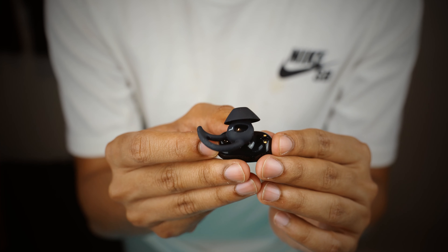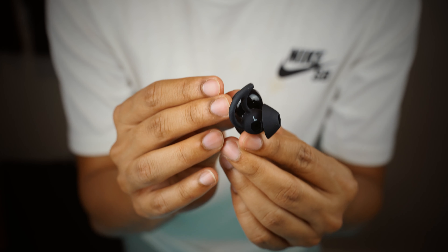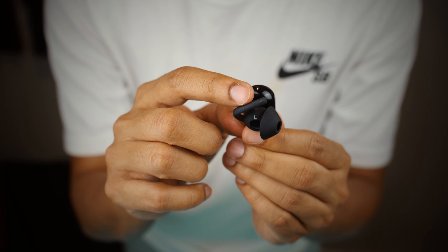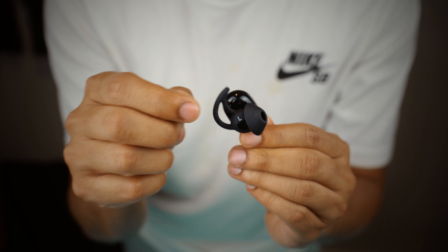The wings distribute contact over a large surface area and avoid putting pressure on the most sensitive parts of your ear. I found it extremely comfortable to wear, even on a quick run around the block, and once in place, they hardly move at all. I think this design, along with the IPX4 rating, makes the QuietComfort a standout earbud for most hardworking and outgoing people.